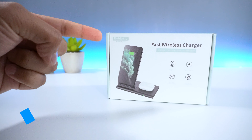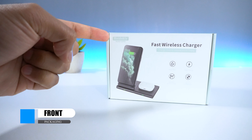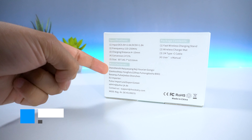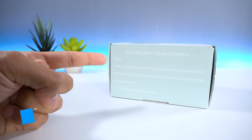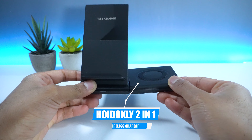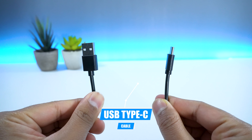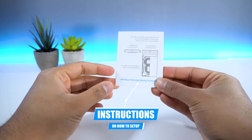In regards to the packaging, on the front you have the Hoidokli logo as well as an image of the device and supported features. On the back, you have some technical information and instructions towards the bottom. Inside the box, you get the Hoidokli 2-in-1 charger as well as one USB Type-C cable and instructions on how to set up your device.